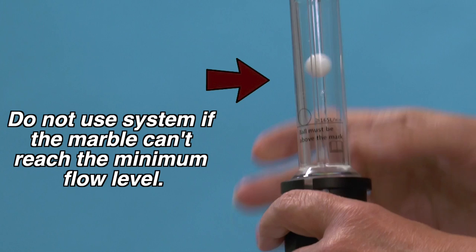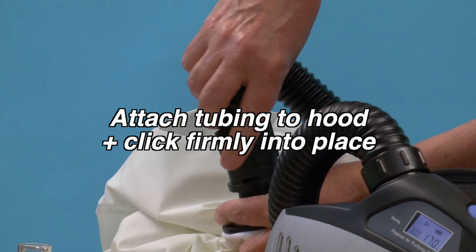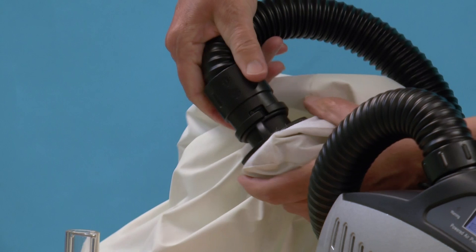Next, perform an airflow alarm test. Put your hand over the top of the tube and wait for around 15 seconds for the alarm to sound. If the alarm does not sound, do not use the system. Connect the tube to the respirator hood. Your Perso 3 respirator is now ready to use.